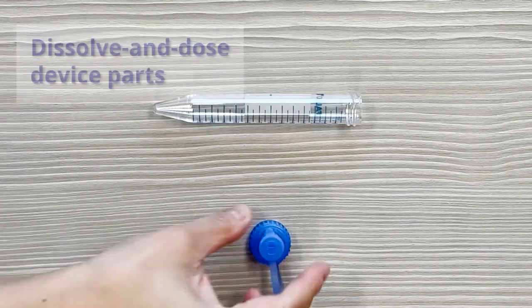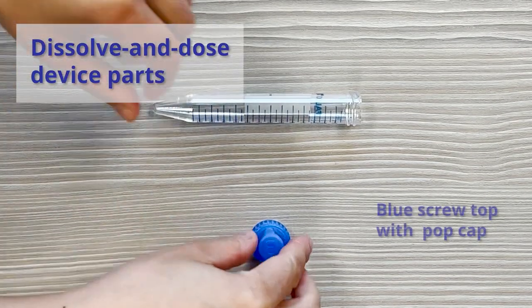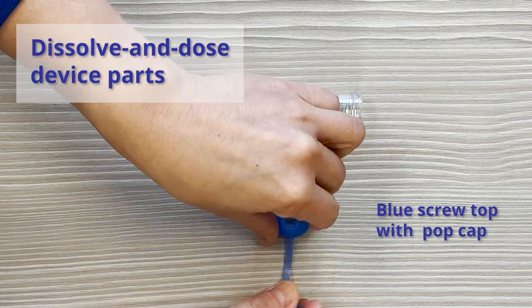The dissolve and dose device has two parts: a blue screw top with a removable pop top cap, and a tube for the liquid.